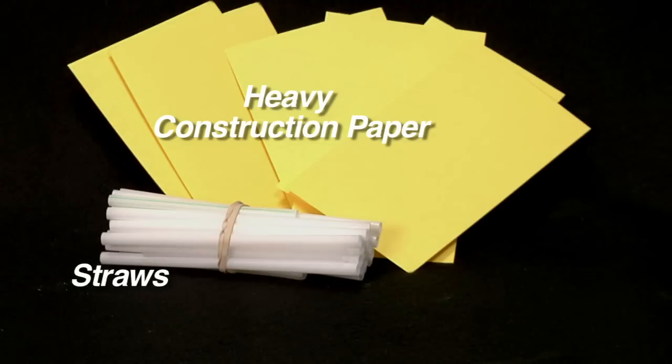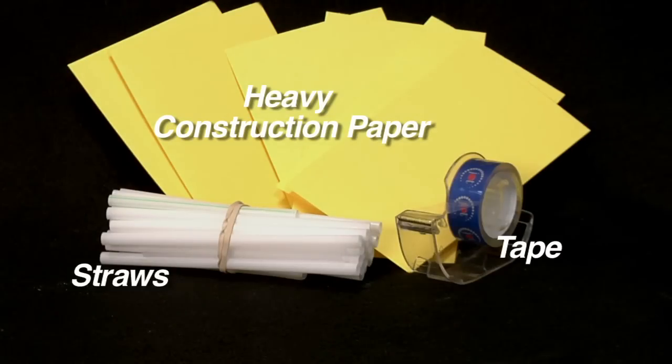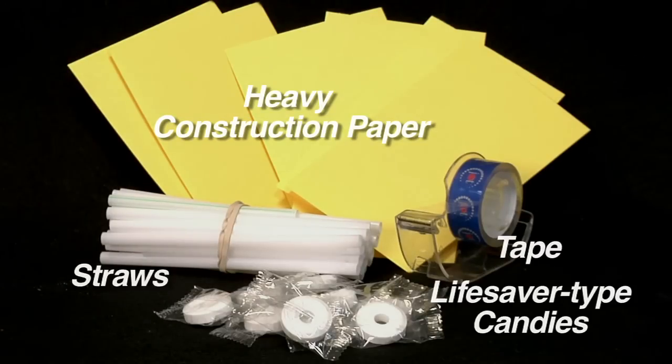To do the experiments in this video, you will need the following: construction paper, straws, tape, and round candies with holes in the middle of them.